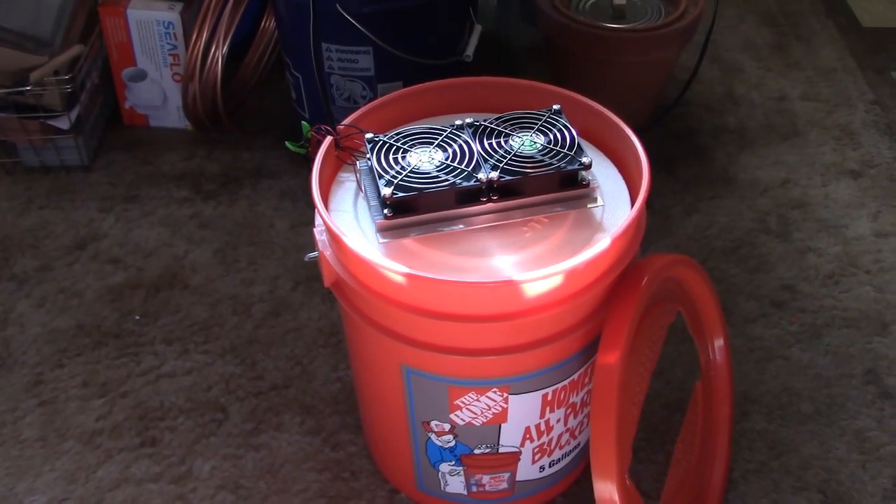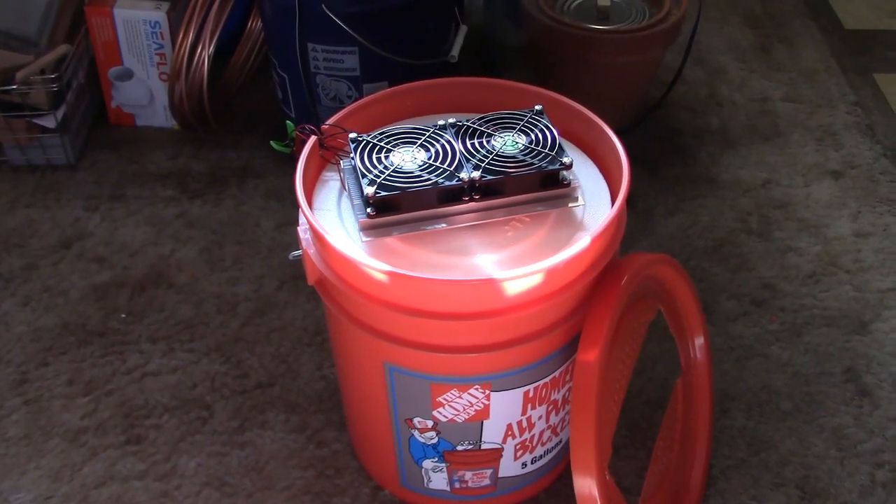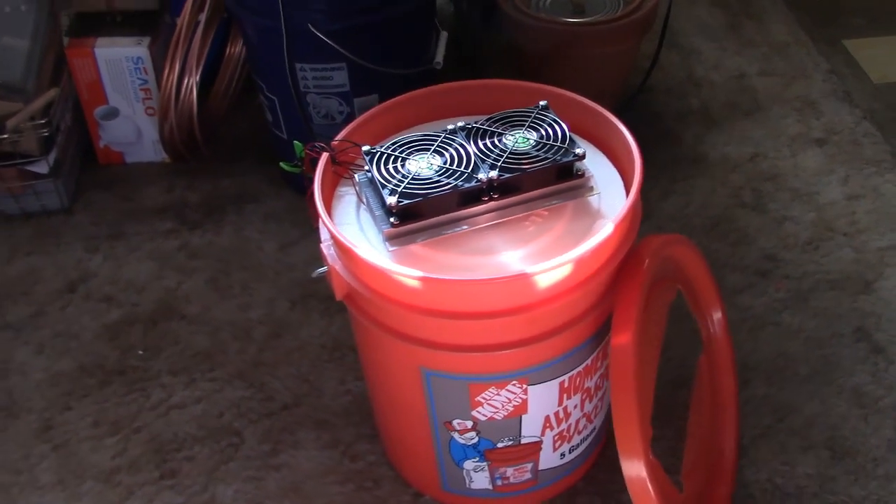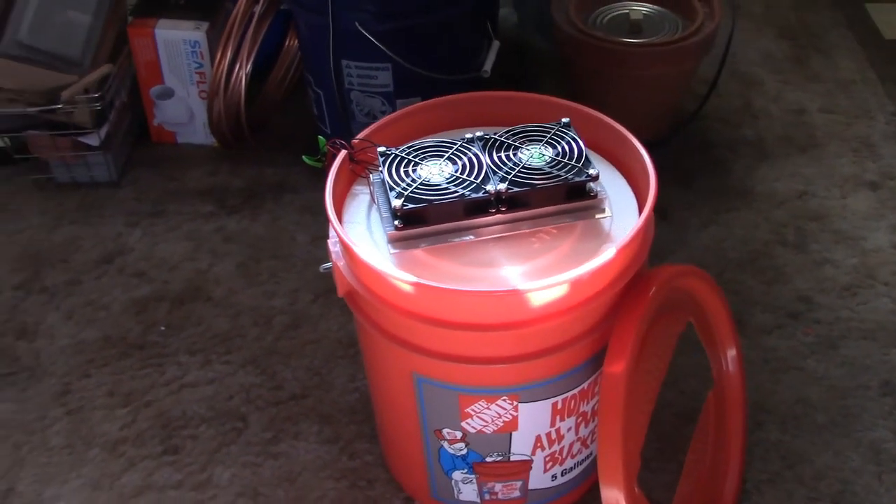As far as temps, it's 77 to 79 in here right now, pushing 80 actually. I'm still getting 47 in the bucket, so we're getting about a 32 to 33 degree temp drop.